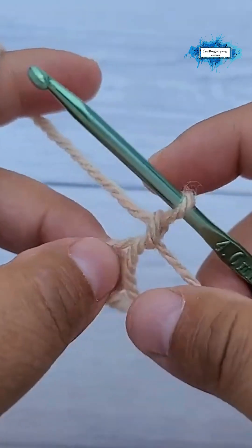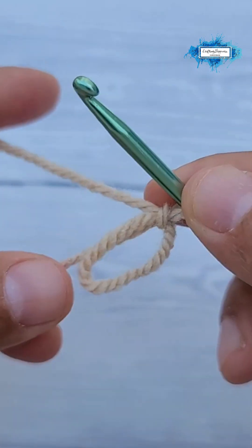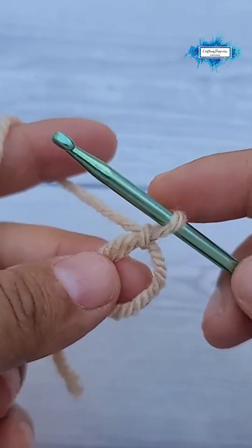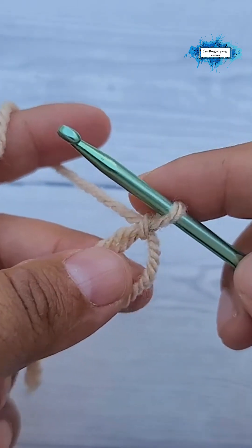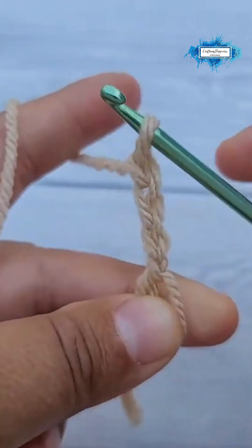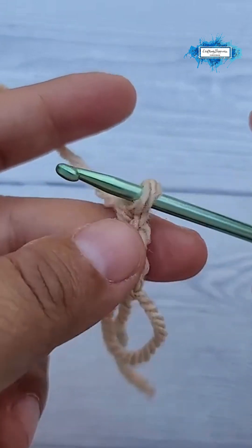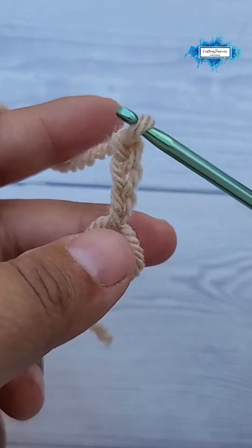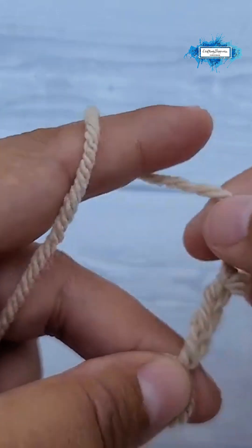Into that magic ring, make 15 double crochet. Now I will show you a different way of starting your round with a double crochet. So instead of making that chain three that counts as a double crochet — nothing wrong with it except you can see it in the round — and we are trying to make it a solid granny square.